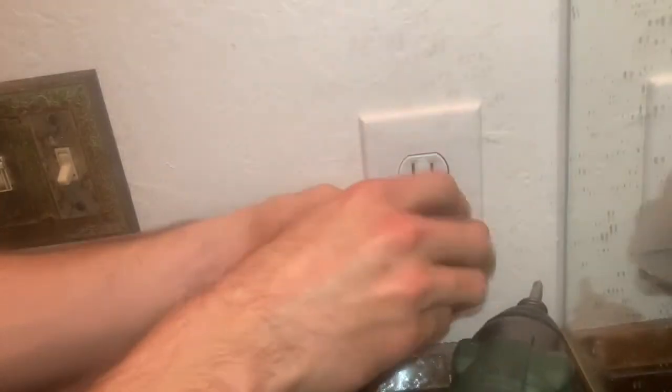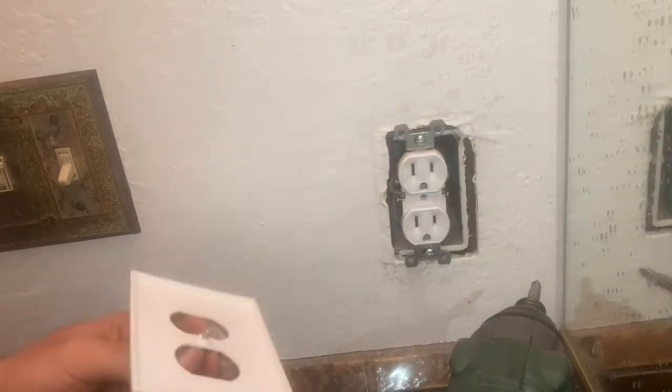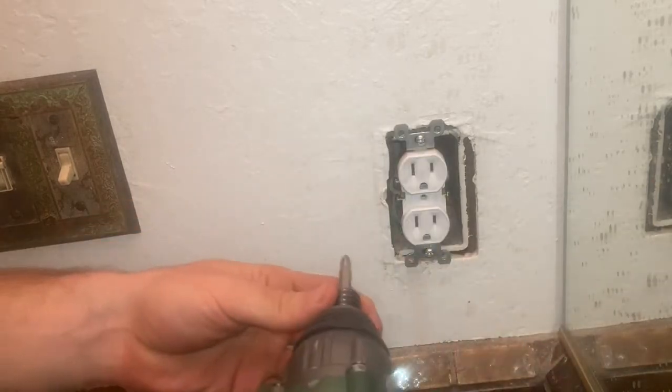I'm going to start off by removing the faceplate that's currently here — it's generally just a flathead screwdriver, this guy comes off. And then what we typically have are two Phillips screws, so we're just going to remove these.